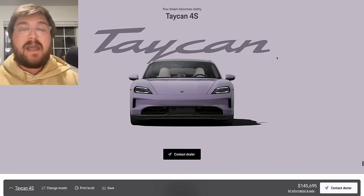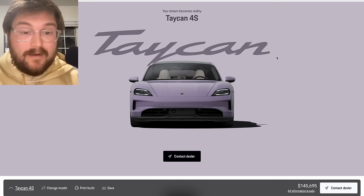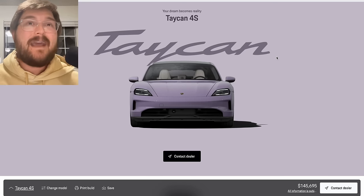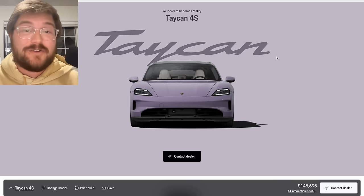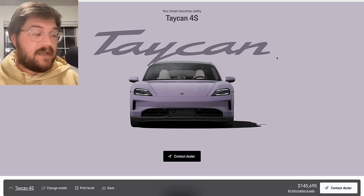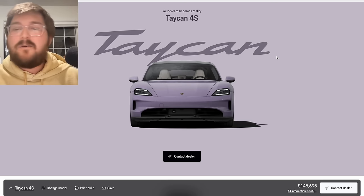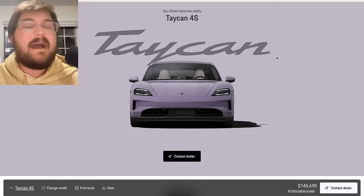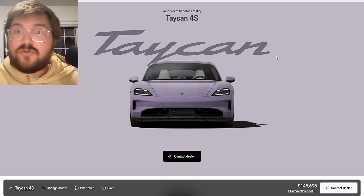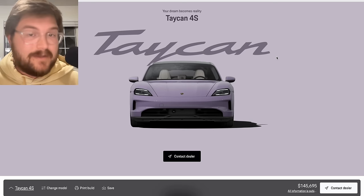Now let's go and spec the dream Taycan, because it's going to be like $100,000 more than this one. It's a dream because you really have to be committed to understanding you're going to lose a lot of money when you go to sell that car. But to most people buying Taycans, this is the toy — this is the 'I've made it, I'm getting the coolest electric car.' Whether you have a 918 in the garage or a GT4 RS, and this is your daily or you're stretching into the car — it's your dream, you're just going to get every option. So let's build the dream spec.